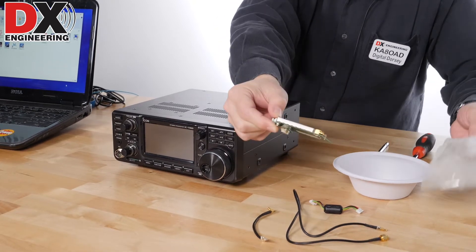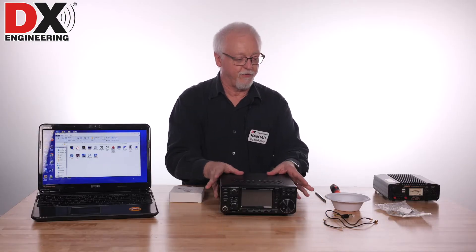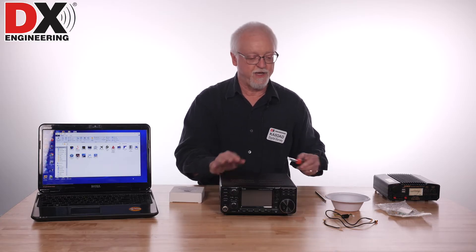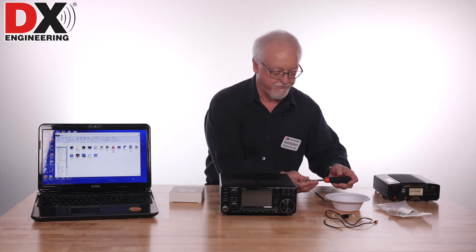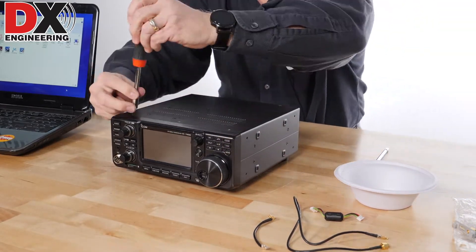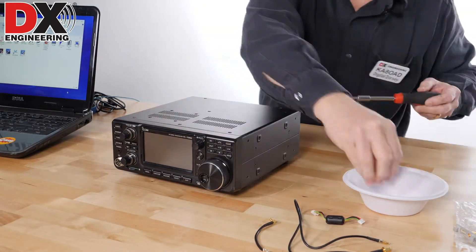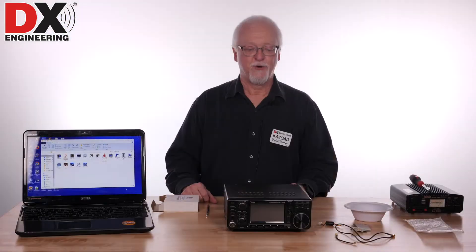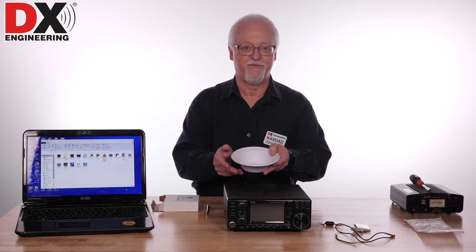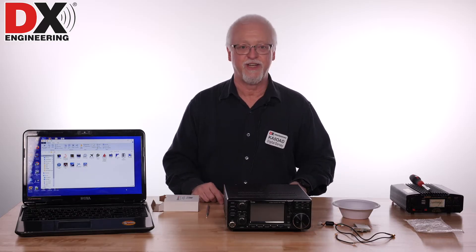That's what the board looks like and we're going to show you how to install it. The first thing we need to do is take the top case off the radio — that's 14 Phillips head screws. I'm going to go ahead and do that. Okay, so we have all the screws removed from the radio. I just put them in this little dish to keep the screws handy so I don't lose any of them.